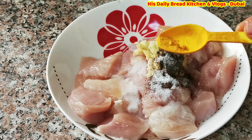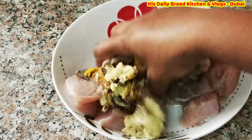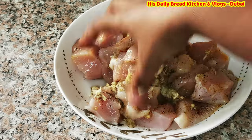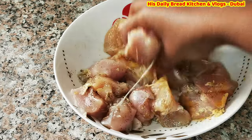Then add turmeric and mix everything very well. We are going to rest this for 30 minutes before cooking. All these ingredients make the chicken really delicious and you are going to love it.